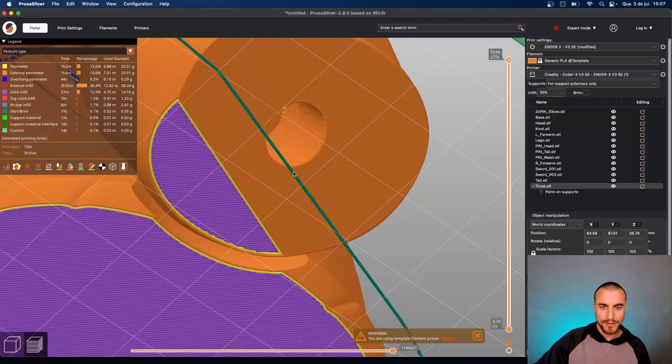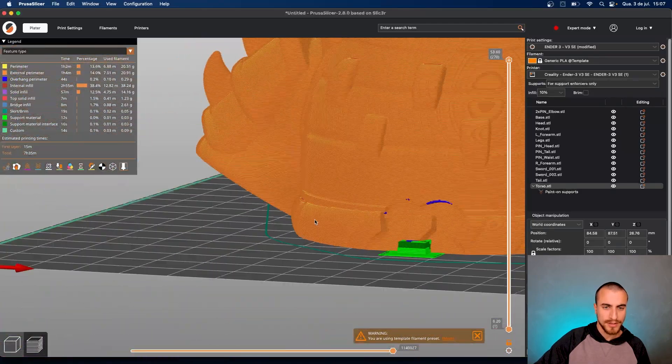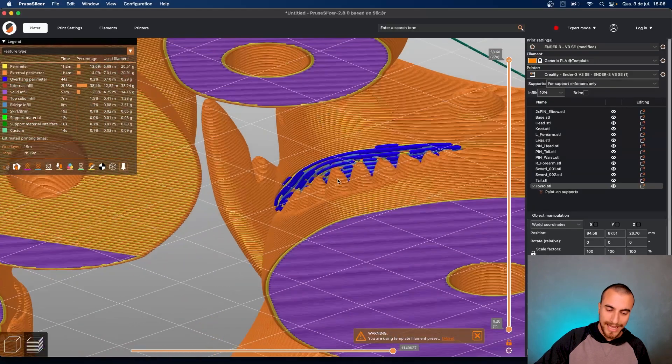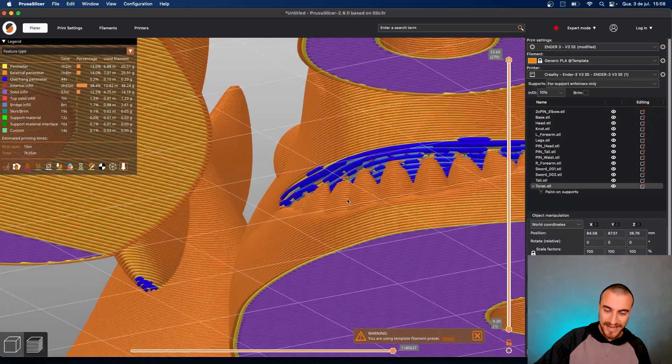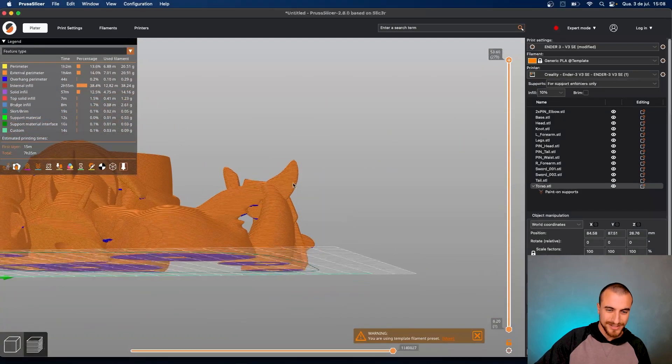As you can see, there is no huge overhang — it's at the right angle to print without any support. We have a huge overhang in the shark's mouth, and it doesn't need supports because it is inside of the shark. I guess it will not be a problem printing this model.